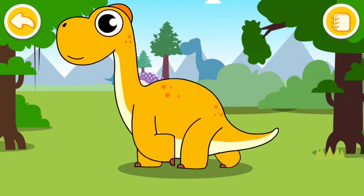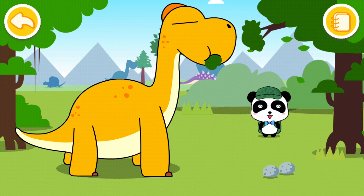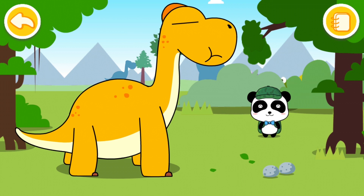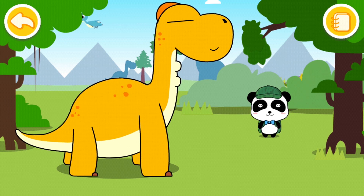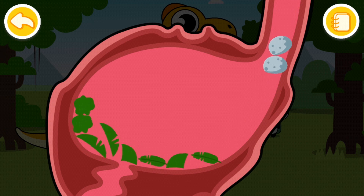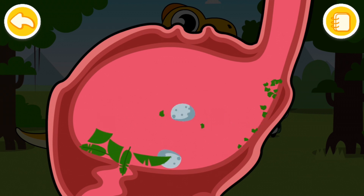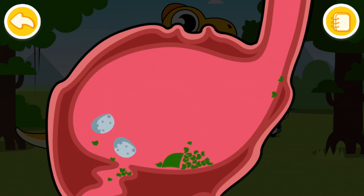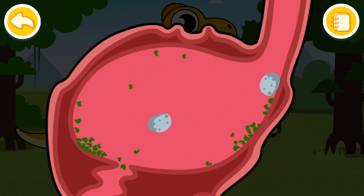Now let's see what Brachiosaurus does. Oh, of course he's eating leaves. And what are those things? I think those are rocks — he shouldn't be eating those. I know what that's for — that is so we can make the leaves even smaller, like grind them, and then they're gonna be able to go through the stomach. That's what those are for!